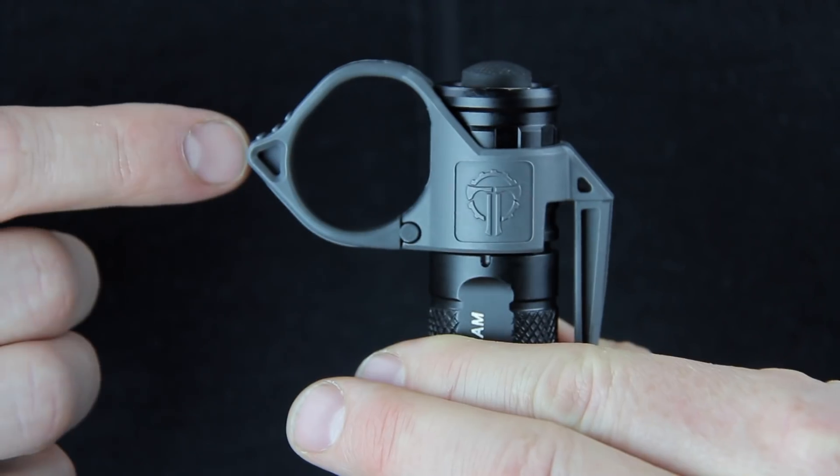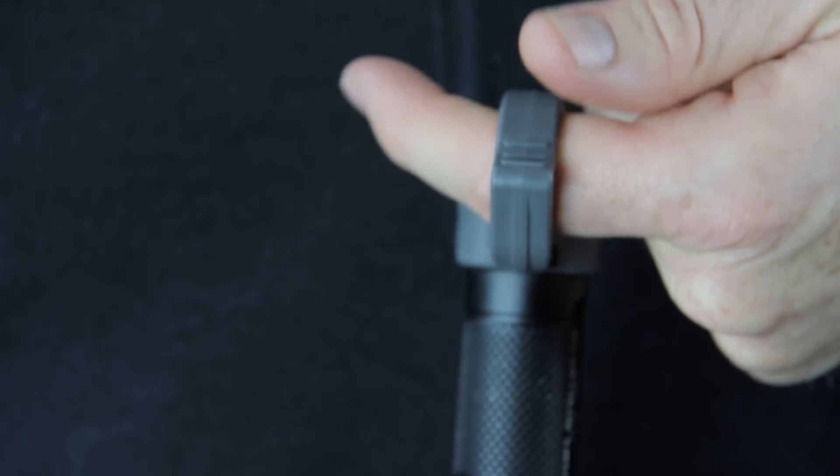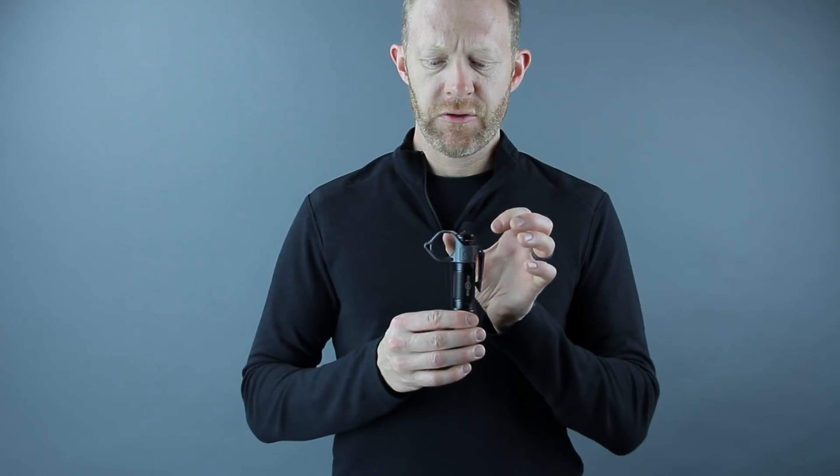On the thumb rest we also added some traction features and made it wider, and that just makes it a lot easier to use with some of the alternate grips that you can use with the Switchback 2.0. We also lowered the collar, and that allows you to get both your thumb and your finger on the tail cap.